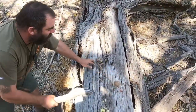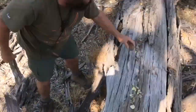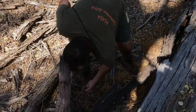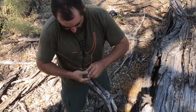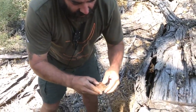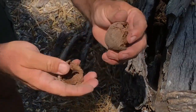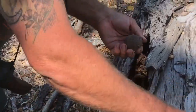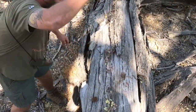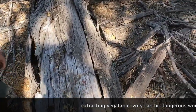Getting better... almost there. All right, so this is what I want — the nut out of the center. Let's see how much of this I can split out, it's really, really hard and very fibrous. This wood is tremendously hard, let me give it another smack. Even my lead would break — that's how hard it is.